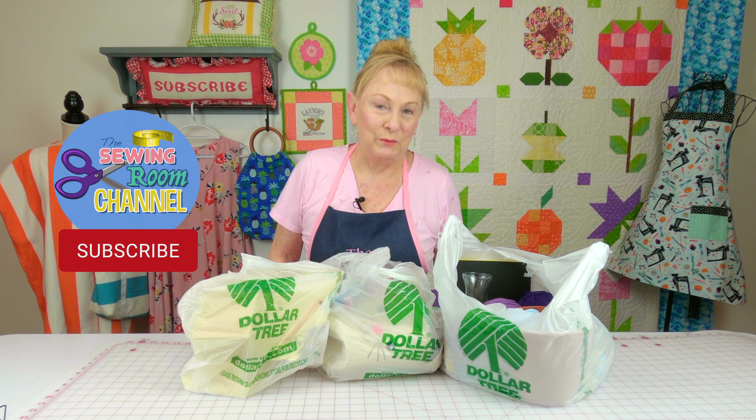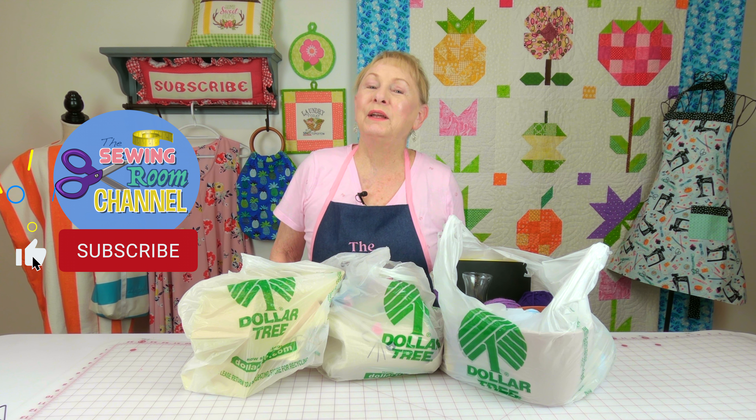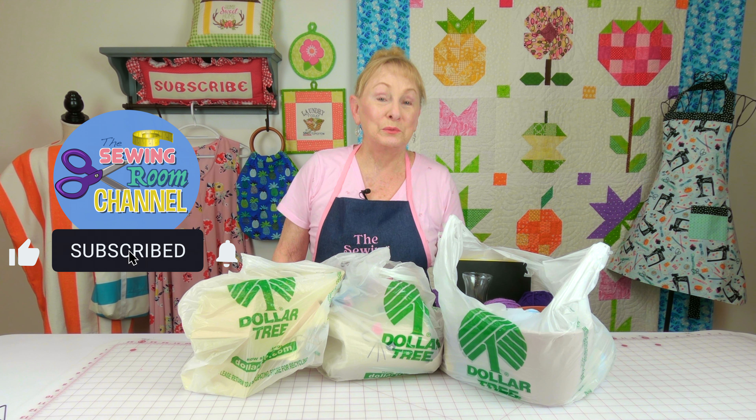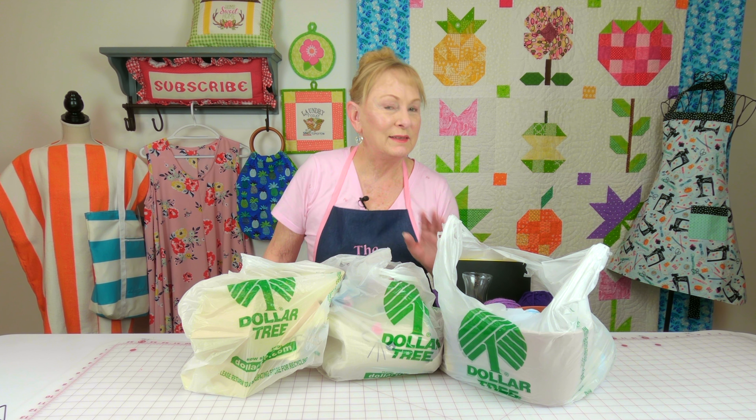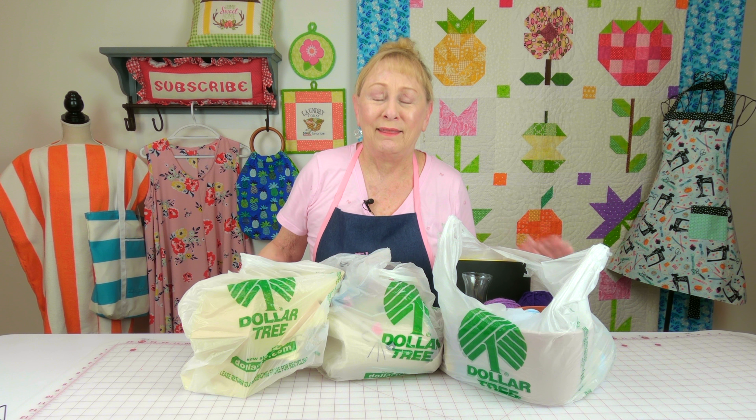Hi everyone, I'm Cheryl and welcome to the Sewing Room Channel. I recently went to Dollar Tree and I was really excited because their shelves were really stocked up nice. There were a few areas that didn't have too much, but it really was an improvement from a couple of months ago where there was hardly anything in the store. So let's get started.